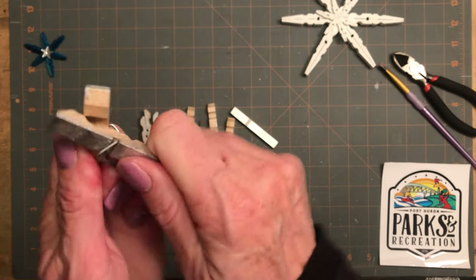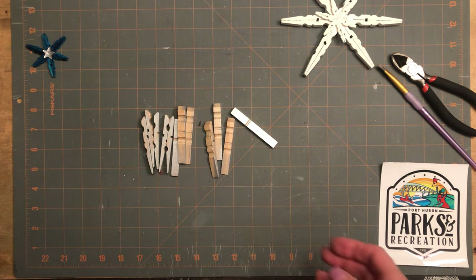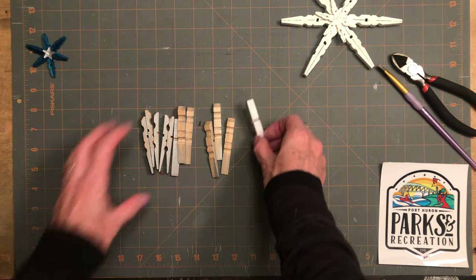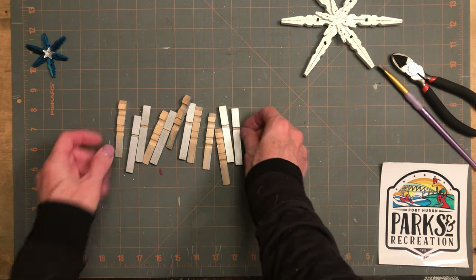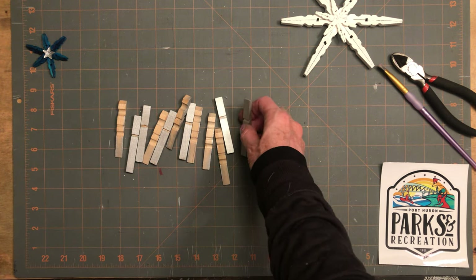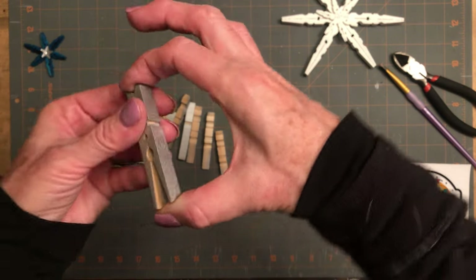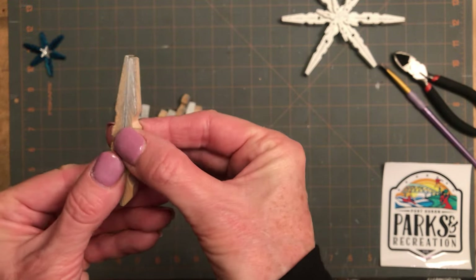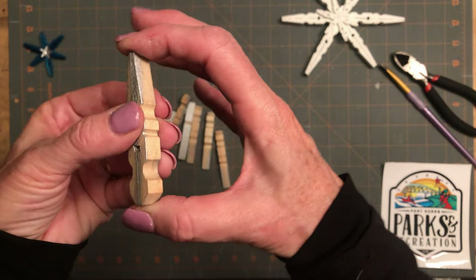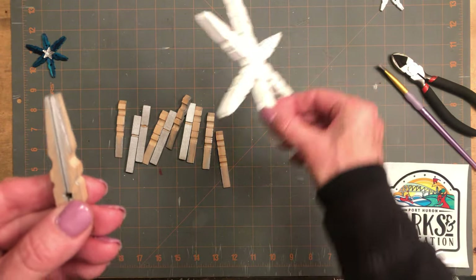I already did a few to save a little time. If you need to re-watch this, you can rewind and check it out again. So I've got them all pulled apart. These were not painted on the inside, of course, because they were closed. I believe we spray painted them, so we didn't get much on the insides. The inside is the part we're actually going to be looking at, which will be the outside.